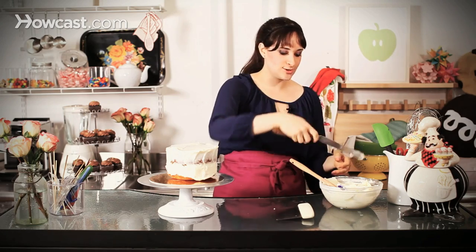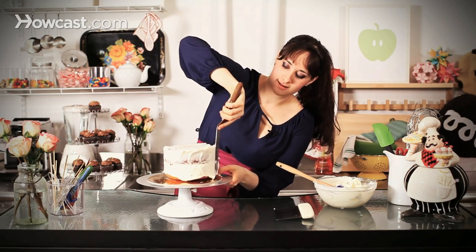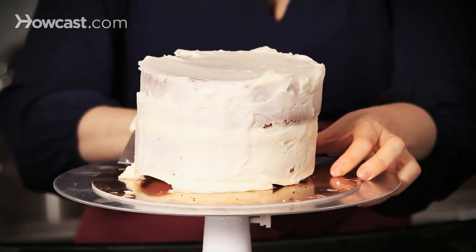Once you get it kind of all over, if you feel like you need more — I might need a little bit more — be careful when you're digging back in if there are any crumbs on your offset. Just be careful you're not getting it back into your bowl of nice clean frosting. You can see I'm almost completely covered and the last thing I'm going to do is go in with my bench scraper — and if you get frosting on your hand, just eat it.